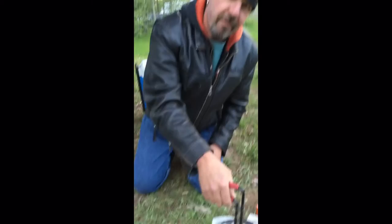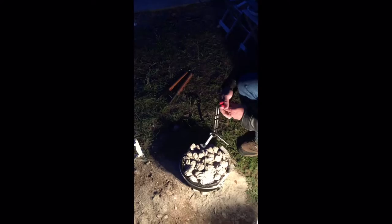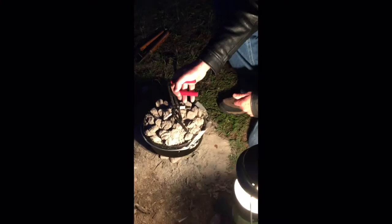Put the lid on and we'll cook this for about 40 minutes and see what it looks like. Okay, so it's time to see what we made here — the peach cobbler. It's dark so we have the lantern going. I can smell it; it smells yummy.